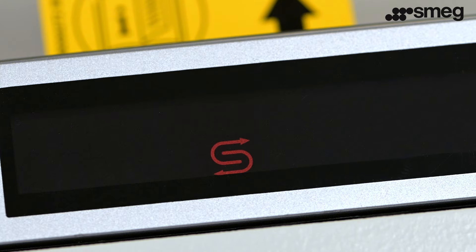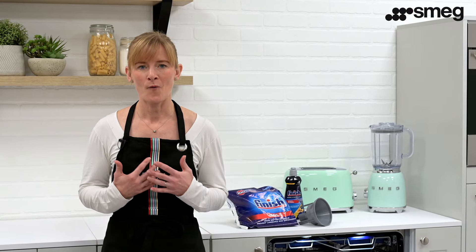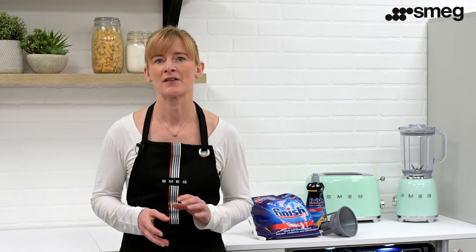Now that your dishwasher is set up with the water hardness and salt, you will only be prompted by the salt indicator light to add further salt when the dishwasher requires it. When adding salt after the first use, you don't need to use any water. This is only essential when setting up the dishwasher.